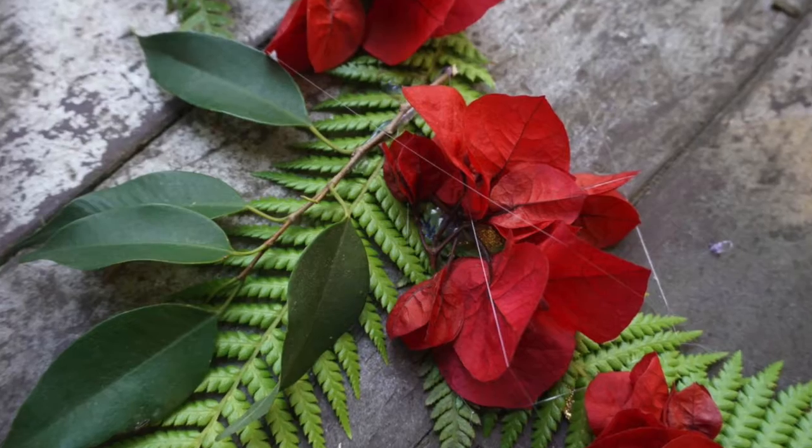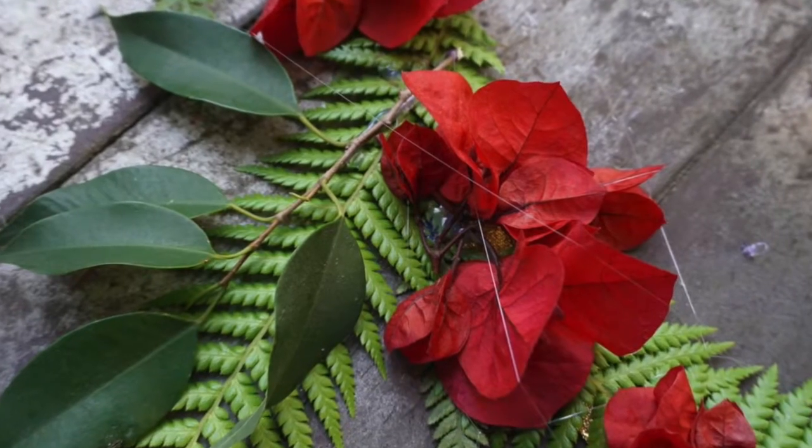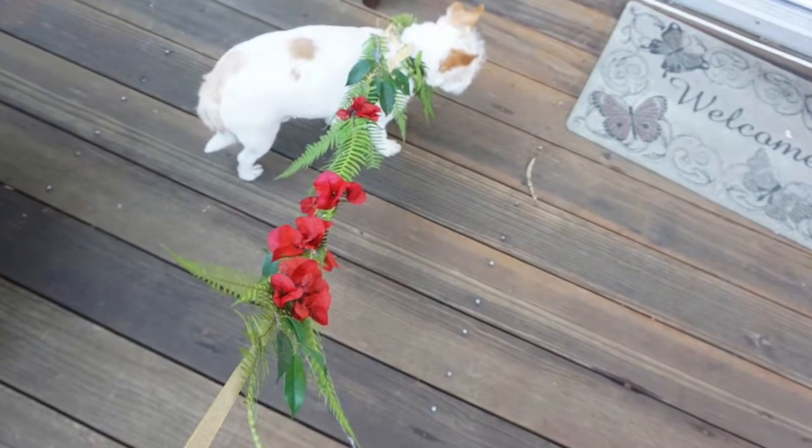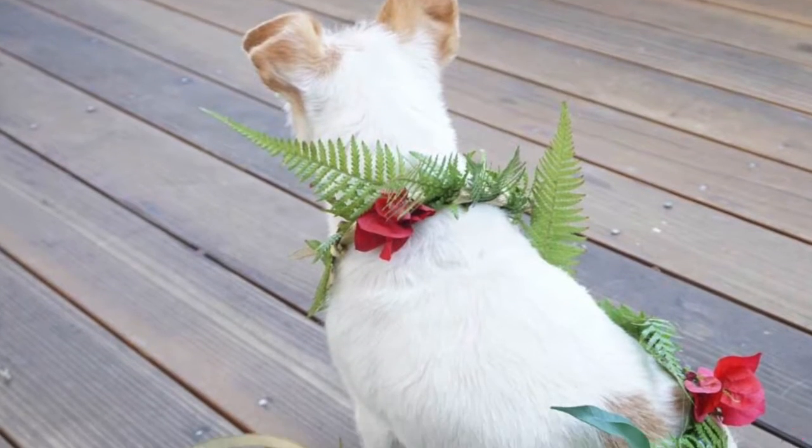After you have that, you can simply tie the end of the leash to the collar and then find your pet and try to put it on them. Gracie didn't mind, but getting the photos was a little bit hard.